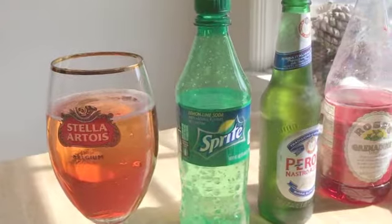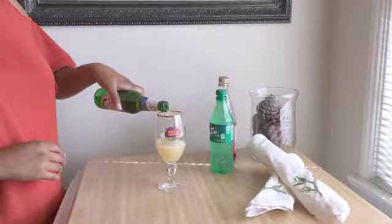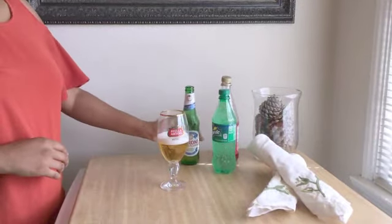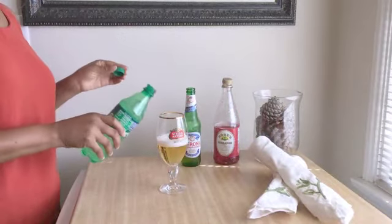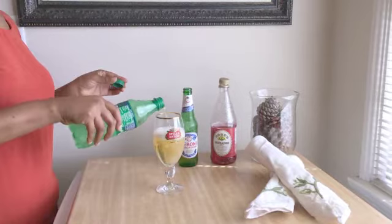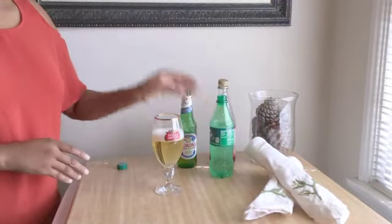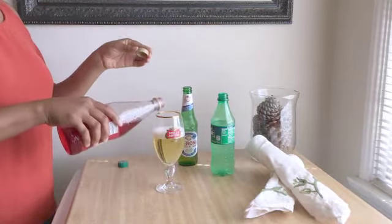Shandys are mixed beer cocktails most popular in Western Europe, generally made with a light beer like a pilsner or a hef, and a type of fizzy juice or soda. Today the Monaco we're making — which hails from Paris — includes half a bottle of Peroni, a quarter can of Sprite, and a splash of grenadine. We're drinking them out of beer goblets, though in Paris you might also find these drinks served in pilsner glasses.